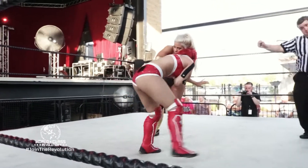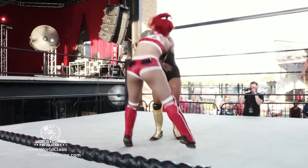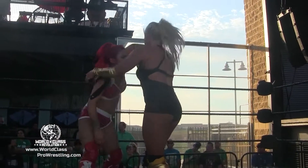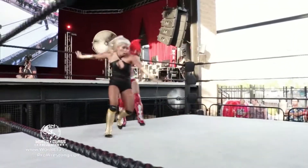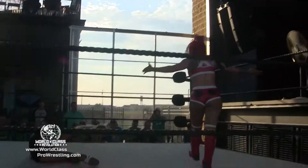It's very hot out here in The Colony at Lava Cantina. Barbie Hayden scooping up Miranda, but Miranda slides down, shoves Barbie off, and — quick go-behind — a nice knockdown there by Miranda!